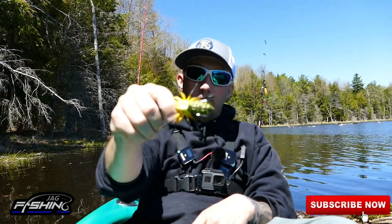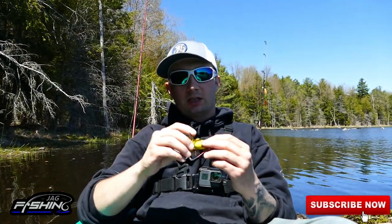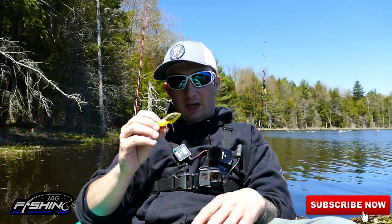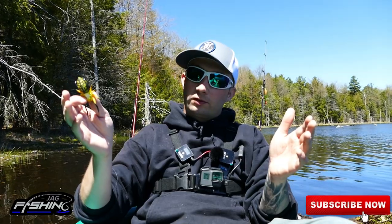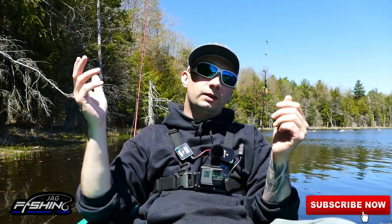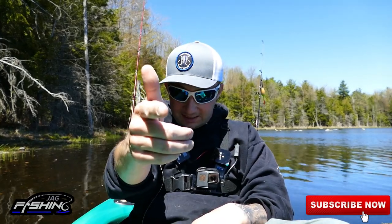Final thoughts — do I recommend this lure? Absolutely. This is great; I can't believe how much action I had with it today. It was an awesome time. Thanks so much for watching — if you guys like this video, please leave a thumbs up and a comment below, and if you haven't already, please consider subscribing to the channel. Until next time, tight lines!